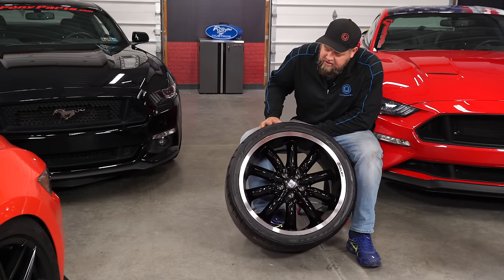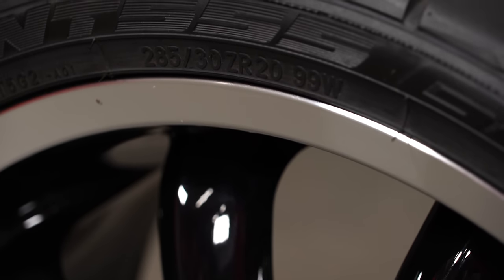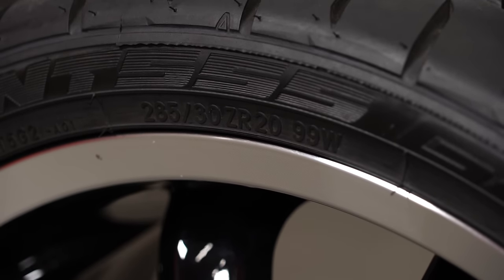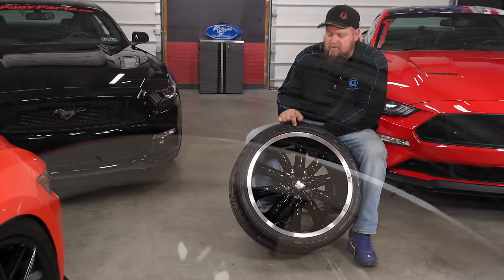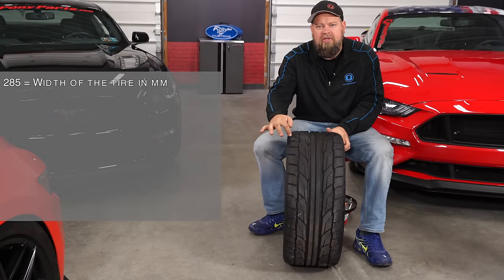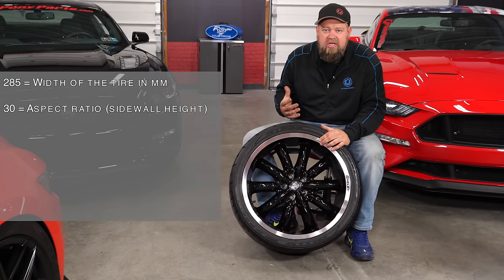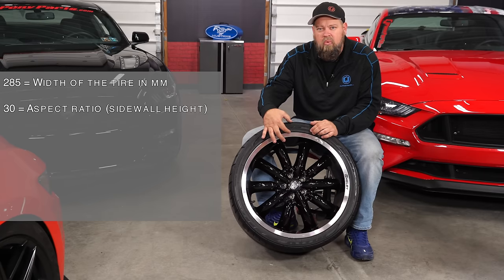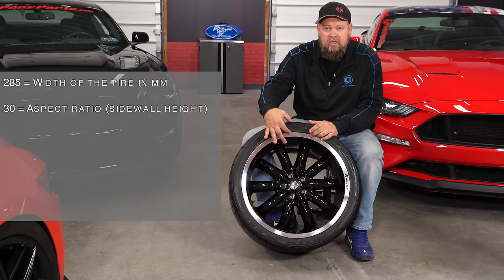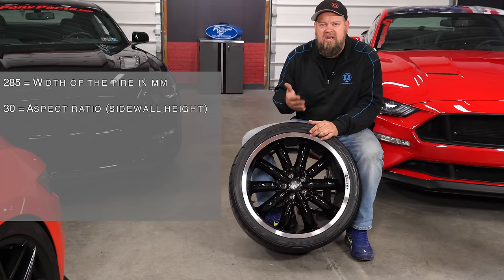We're going to start with the tire itself. On the side of the tire you're going to have some numbers. In the case of this tire, this is a 285/30 ZR 20 99W. The 285 is going to be the width of the tire in millimeters. That second number is the aspect ratio — that is the percentage of the width that is the sidewall. This is a 30, so it's a very very low sidewall. As the number goes up the sidewall will get thicker because again it's a percentage of the width.